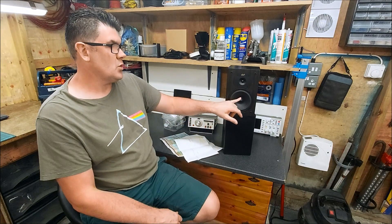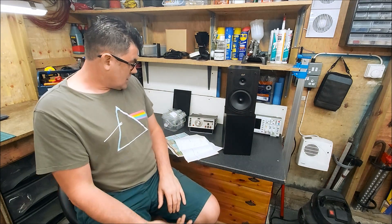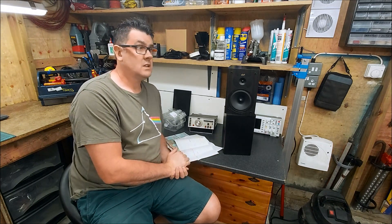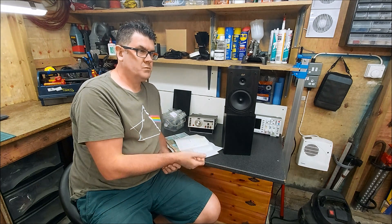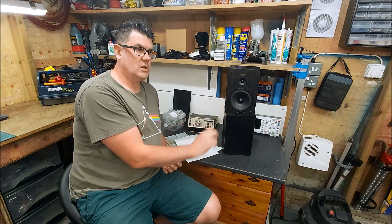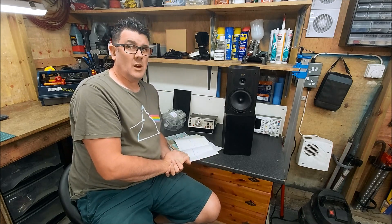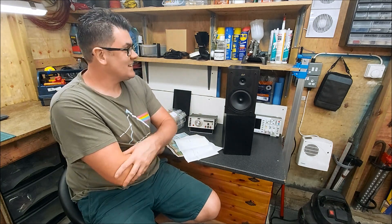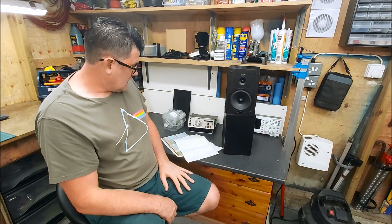I've had to play the woofer up really high because I can't use this tweeter much lower than 4k. So we've ended up with a crossover point of about four and a half thousand hertz, which is high. With a woofer this size I would normally be looking to cross at around two and a half thousand hertz, maybe a bit lower. But this tweeter is just not up to it — it's a bit of a bottleneck.